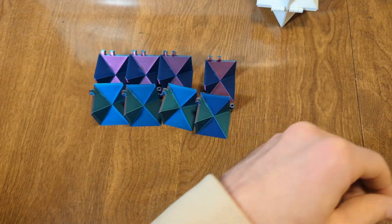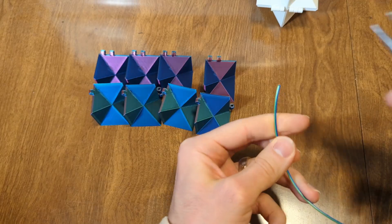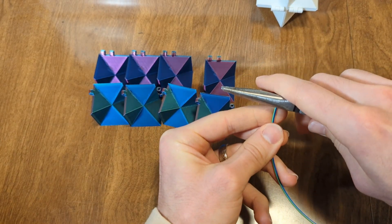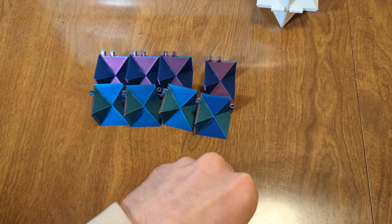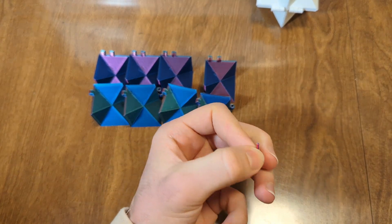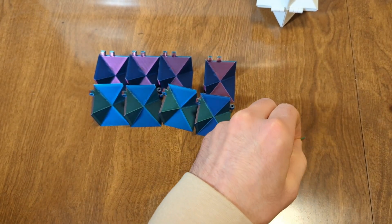Then we're going to cut out some pieces of the filament spool. You really only need a very small amount, just like that. And you need eight pieces per infinity cube.